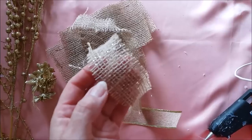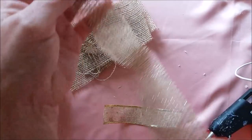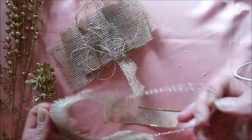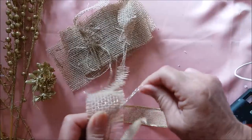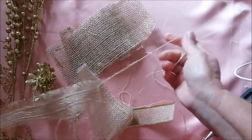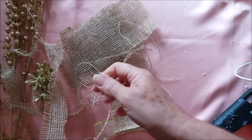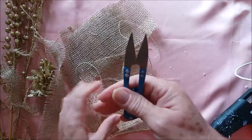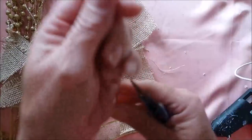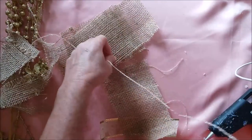Esses fiozinhos aqui, esses restinhos de juta que sobram, eu tiro os fios para usar na própria decoração. Essa juta que eu comprei tem uns fiozinhos prateados no meio. Apesar da decoração ser toda em dourado, vai dar só um brilhinho mesmo. Eu desfio, corto assim, e uso esses fios para a própria decoração.